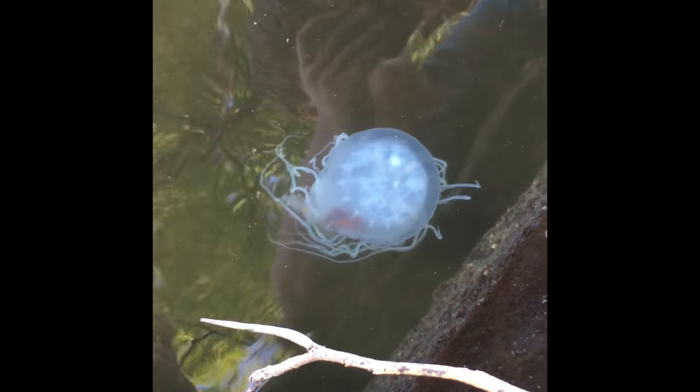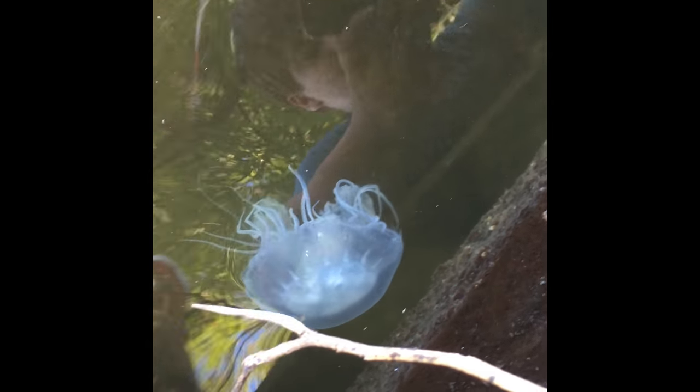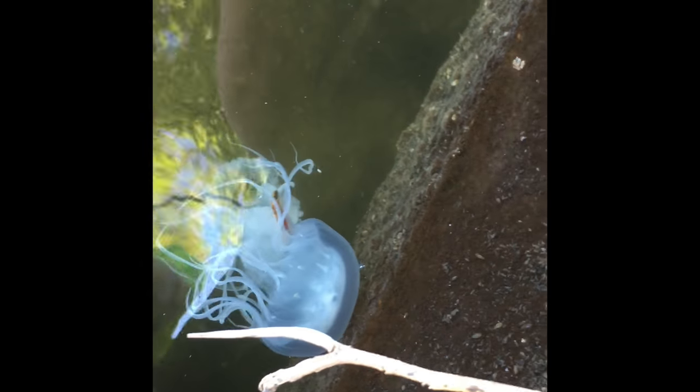Look at that jelly right there. It's got like fluorescent lights in it. It's shining at me. Let's show David that thing and be like, this is what we're jumping in water with. That is massive. That is really cool.